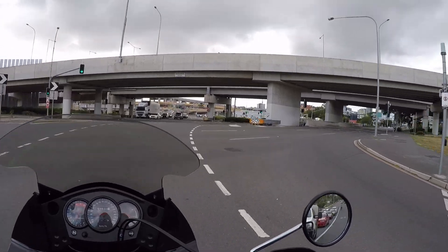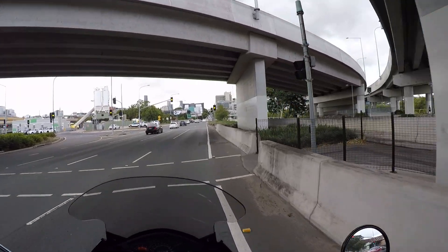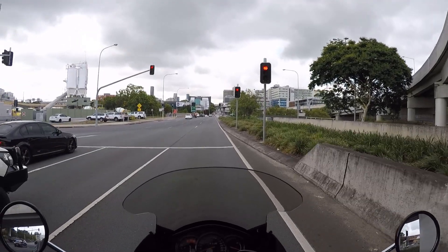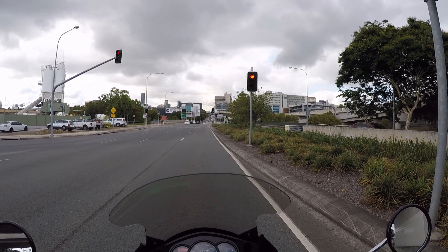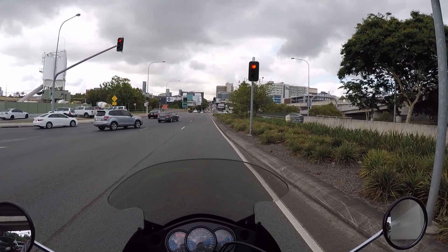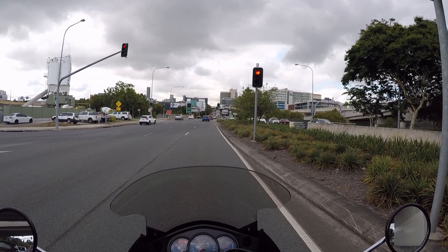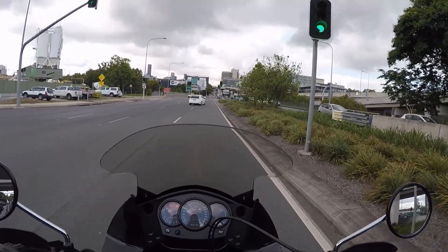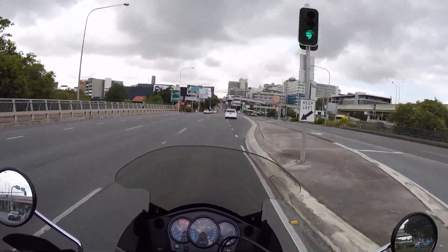Let's see if I can think of anything exciting to talk about. I was going to put together a movie last night from some footage I took from a trip I did on Sunday along some dirt roads — very nice it was too. Unfortunately the GoPro let me down.